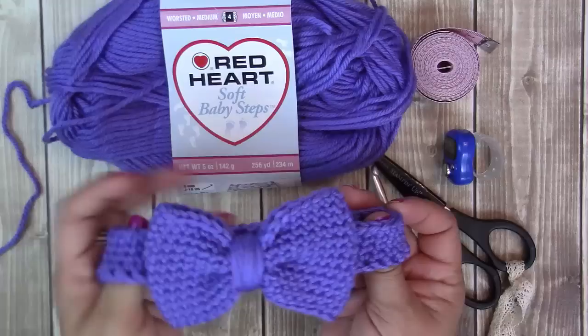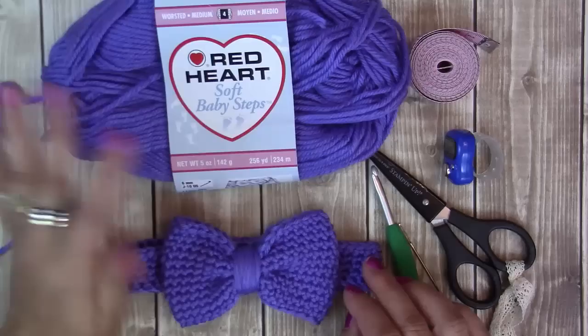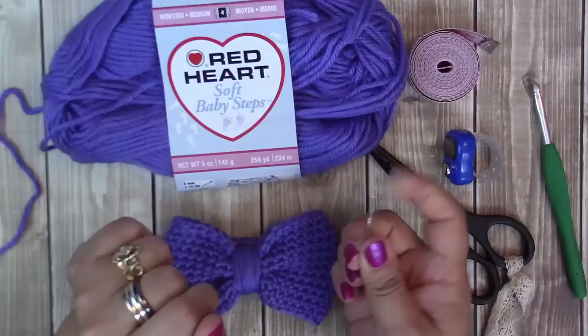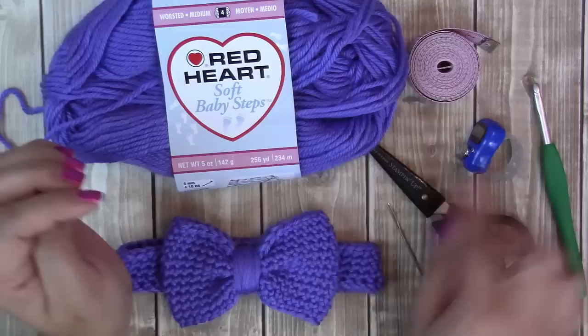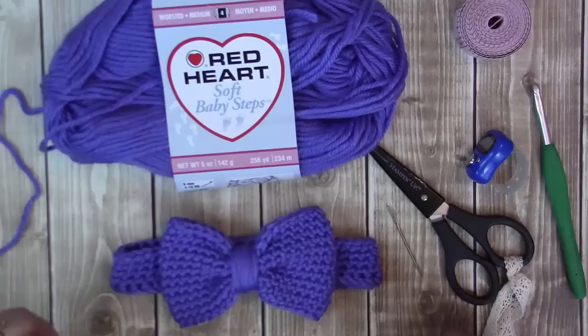The materials we're going to be using today are a number four worsted weight yarn. I'm using Red Heart Soft Baby Steps — it's extremely soft. Next we're going to be using a size I, 5.5 millimeter crochet hook. We need scissors, a needle, a row counter (this is optional — if you have a hard time counting single crochet rows I recommend that, or just use a scratch piece of paper), and then we're going to need a measuring tape. Go ahead, grab your materials and let's get hooking.